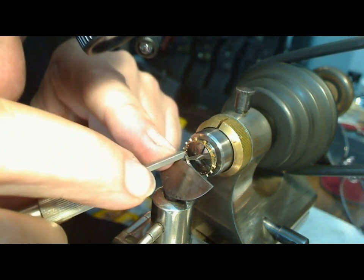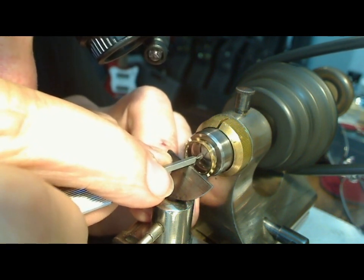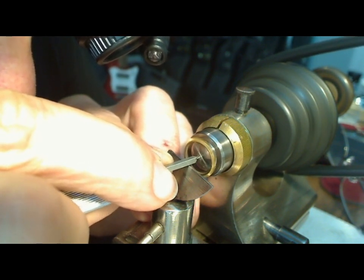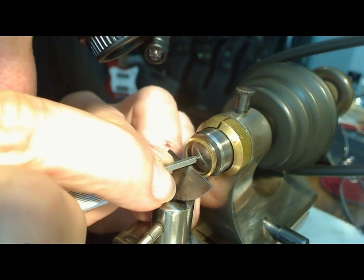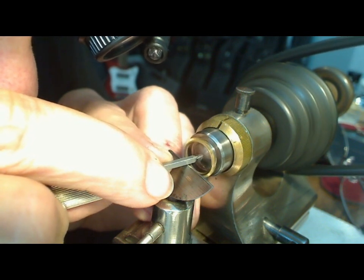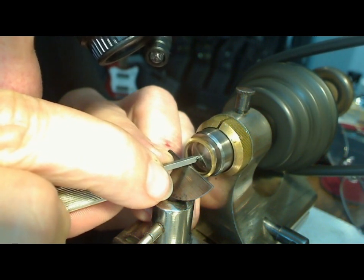I'm going to use the triangular part of the graver at a bit of an angle, cutting in. I should see when it's starting to remove material — just have to make sure everything's set up the right distance. I'll spin this and it looks like it's taking material off. There we go, now it's removing a lot of material.